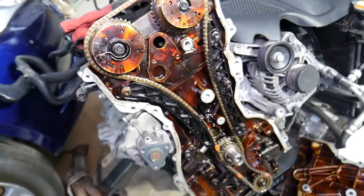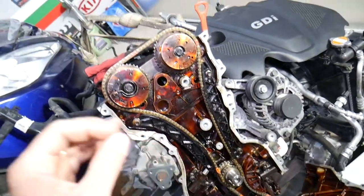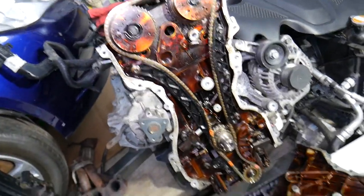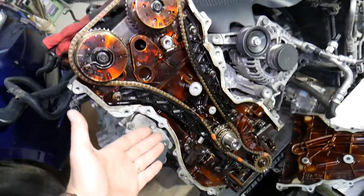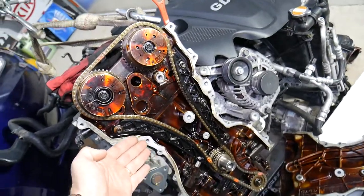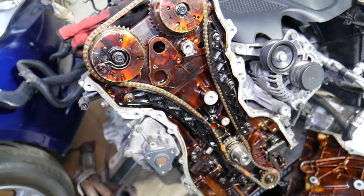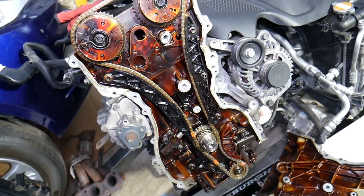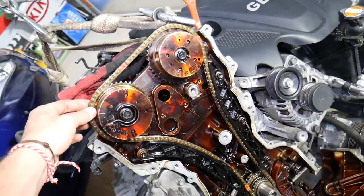A jumped timing chain is dangerous. If your vehicle still starts and you haven't bent valves, it's important to fix it promptly. Otherwise, if it jumps to the point of bending valves, you'll need to remove and rebuild the cylinder head — in some cases replacing pistons as well. That can cost thousands of dollars, or you may need a new engine, which can range between five and ten thousand dollars on these GDI engines including labor.